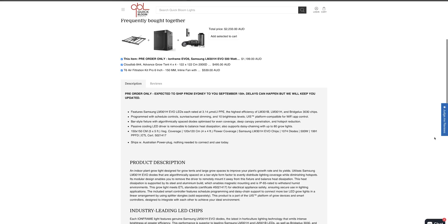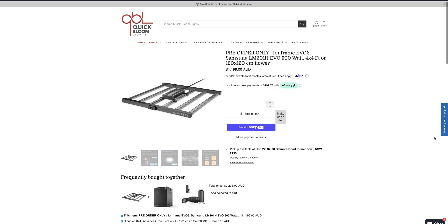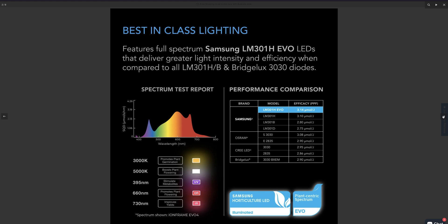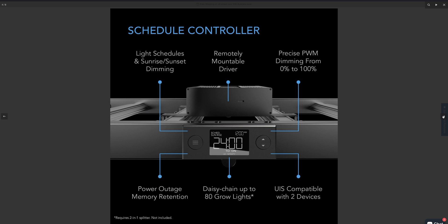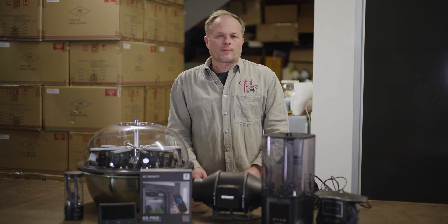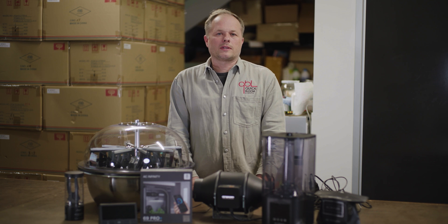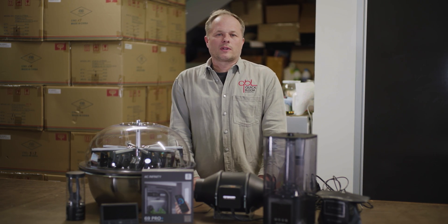And before we sign off, here's a sneak peek of what's coming up next week on Quick Bloom Lights. Brace yourself for an adventure into the world of cutting-edge indoor gardening with the AC Infinity Iron Frame series. These lights are armed with the latest Samsung Evo LEDs, ready to supercharge your plant yields, whether you're cultivating in vast indoor grow spaces or running a commercial operation. So make sure you don't miss the next episode of Quick Bloom Lights — we're going to be showing you the Iron Frame series from AC Infinity. If you're into indoor gardening, this is one you don't want to miss. Don't forget to like, subscribe and comment below on what you want to see in future episodes.